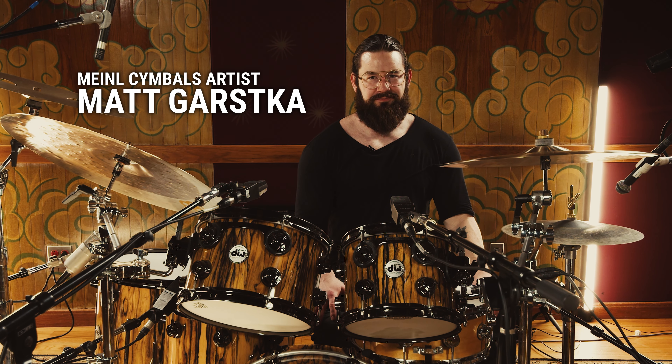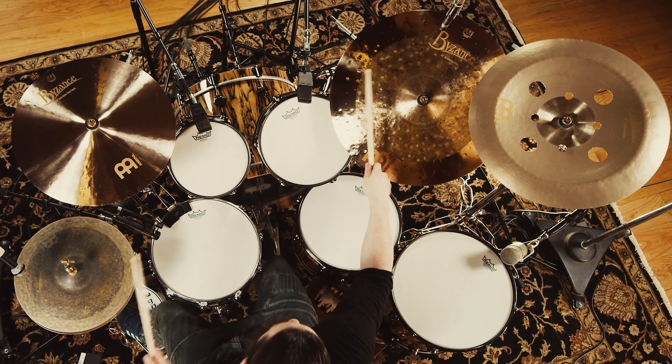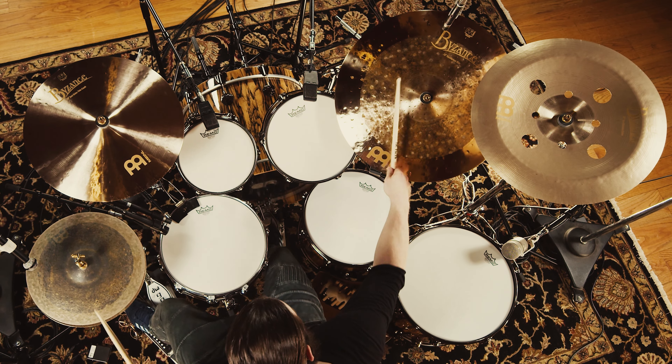Hey everybody, I'm Matt Garska, and this is my Meinl Cymbals Artist's Choice Cymbal Set. And these are all Byzance Cymbals.